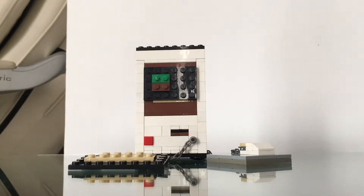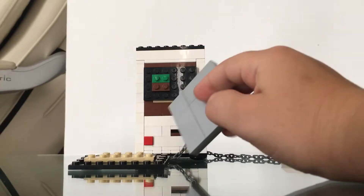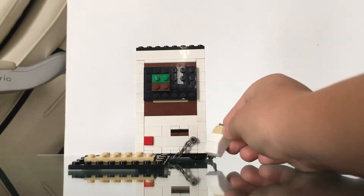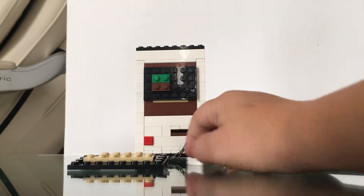Hello guys, my name is Alexander Brick and today I'm going to show you my old Lego desktop. Here is the pad where the mouse stays, and this is the mouse — you can see it's a mini mouse.